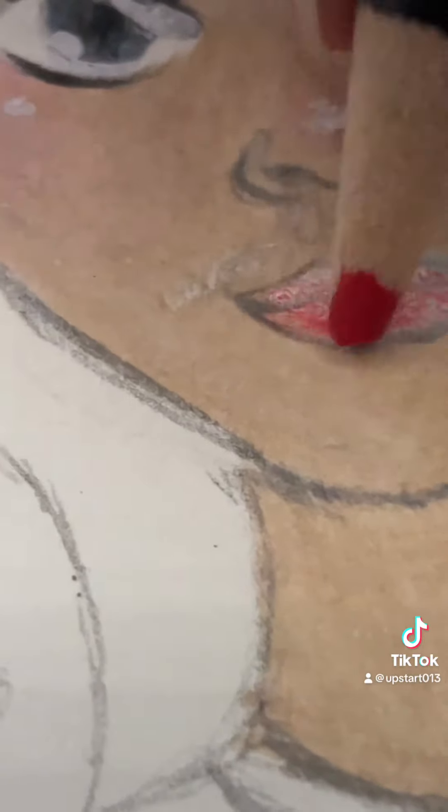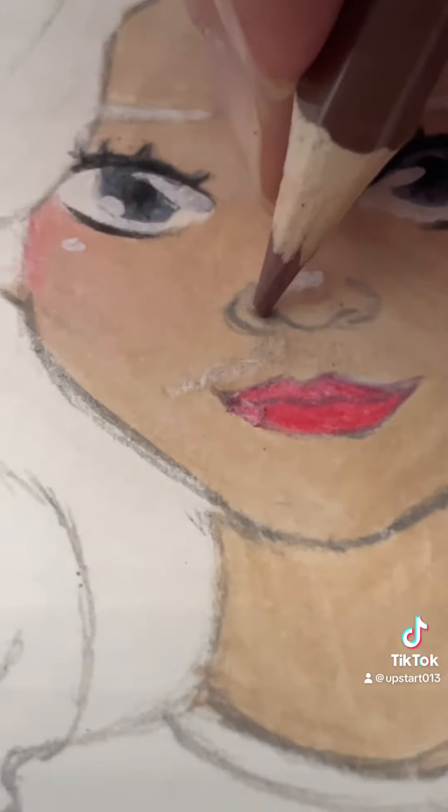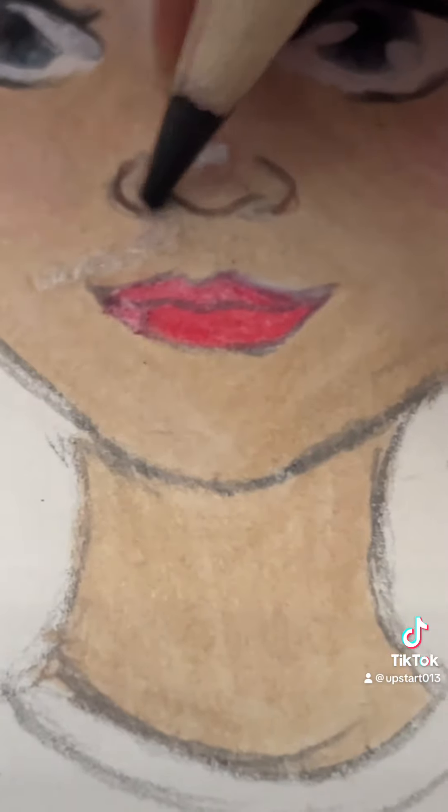For the lips, I'm just using a slight bit of red — more on the bottom and less on the top. And then I'll go back over it harder with pink. I'm going to go in with the nose and outline it with, like, a darker kind of brown. Nostrils, almost black.